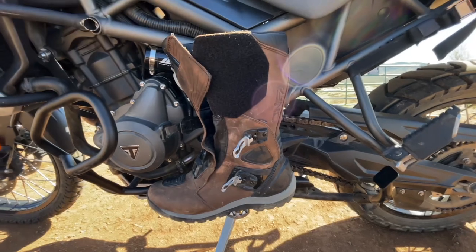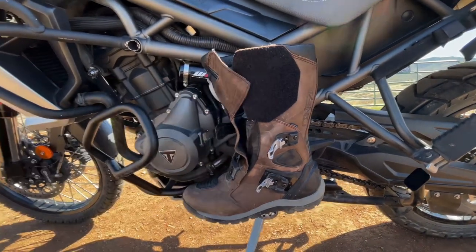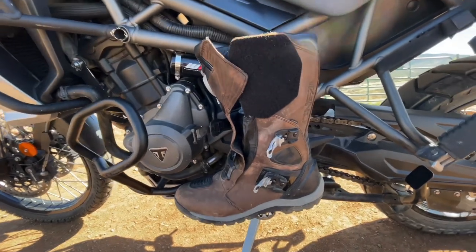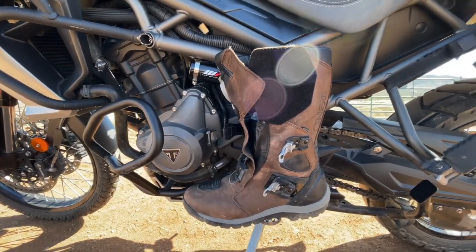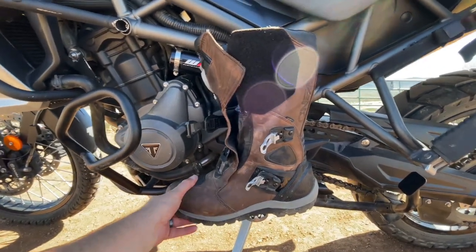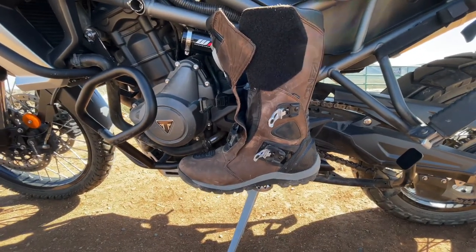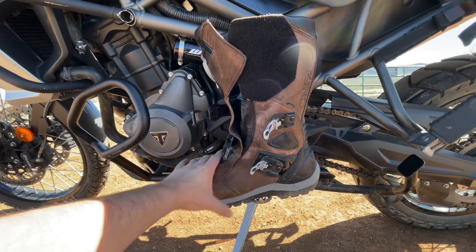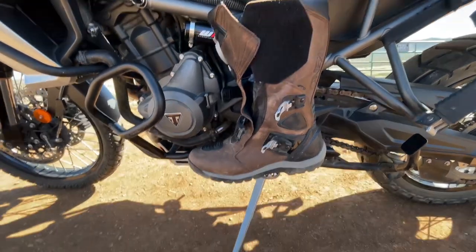These are the boots — they're O'Neill's Sierra Pros, they're waterproof. My wife bought them for me for my birthday, so much appreciated to my wife. I actually really like and enjoy these boots. They're not slippery, they stick really well both on pavement and oil, also on dirt and sand — good grip.